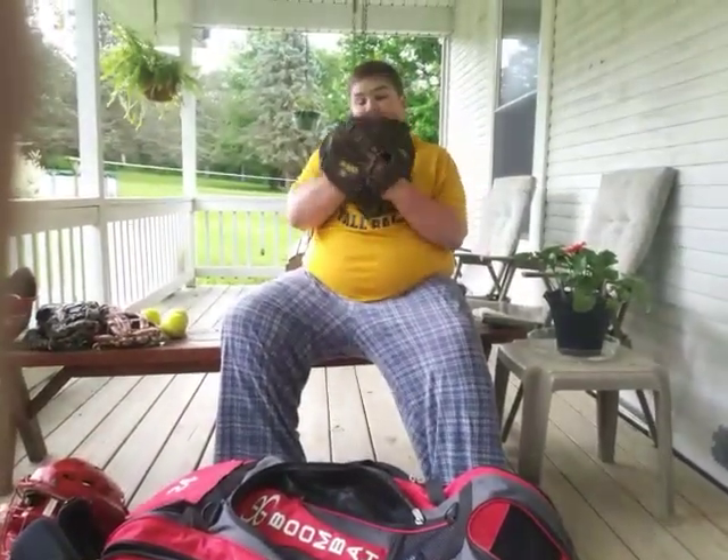And then I have my Wilson 800. That's my catcher's glove. It's pretty good — it has a lot of pop in it.